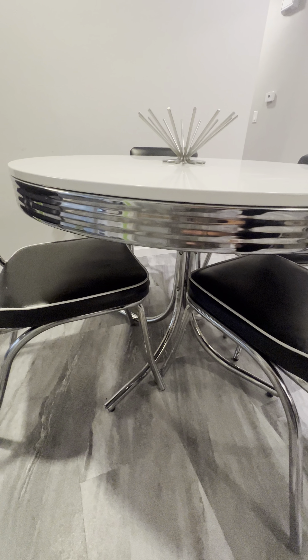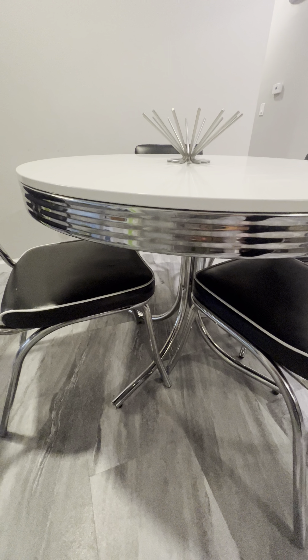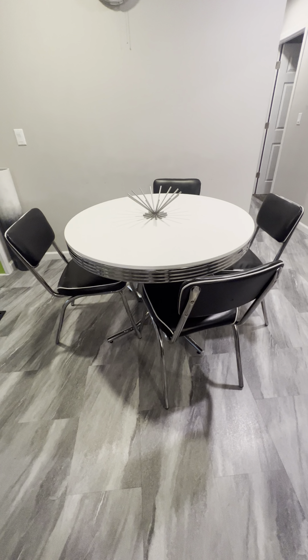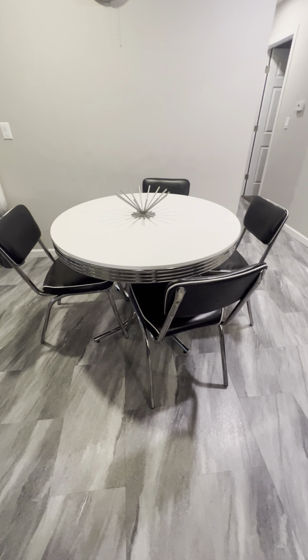They sprawl out, and then you have the steel details on the side, and then I just added this little centerpiece to the middle of it. Just so you guys know, that does not come with the table, and then just these fun chairs that we put around it.